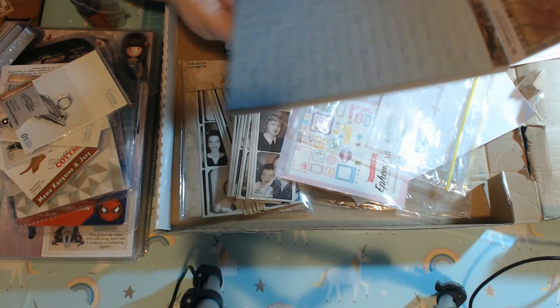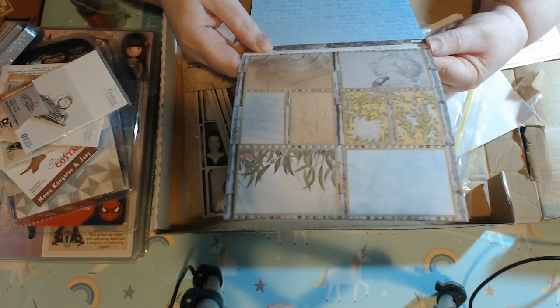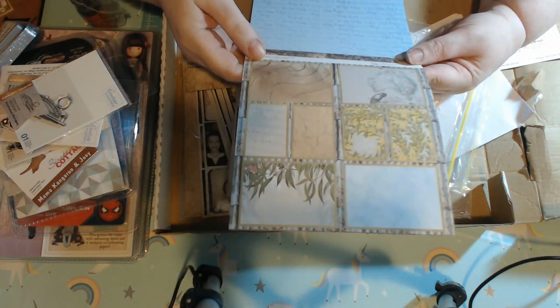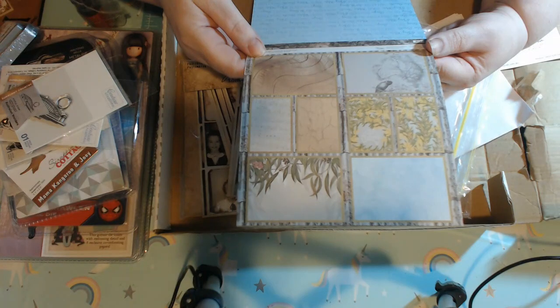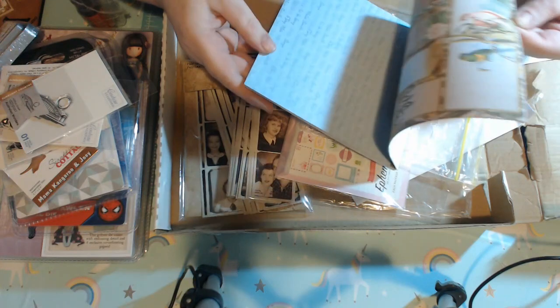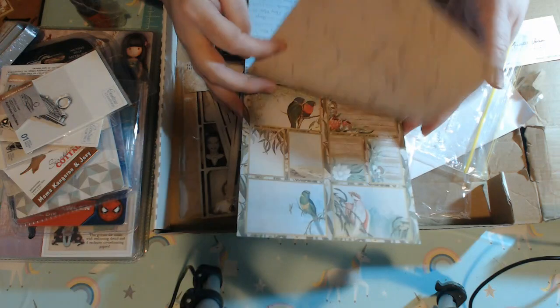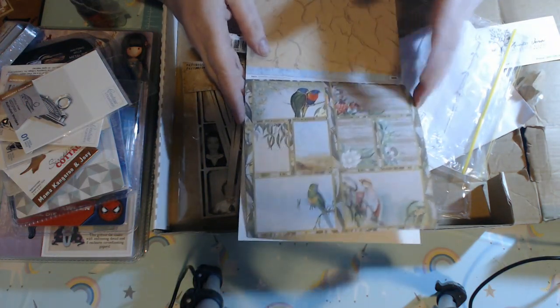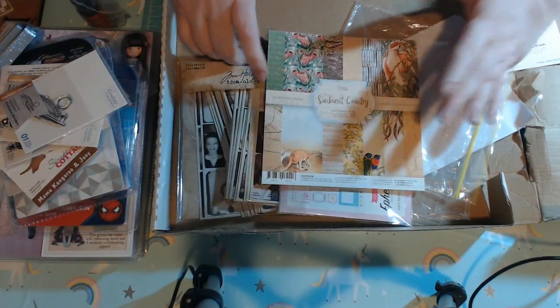So I'm going to do my best Aussie impersonation for you all now: Too easy. Australia. Good on ya. G'day mate. How you going? Oh yeah, I'm chock-a-block! So you got my attempt at being very authentically Australian. And then we have this beautiful cut-apart sheet with all the birds and the florals, and that just has more cracked earth at the back.